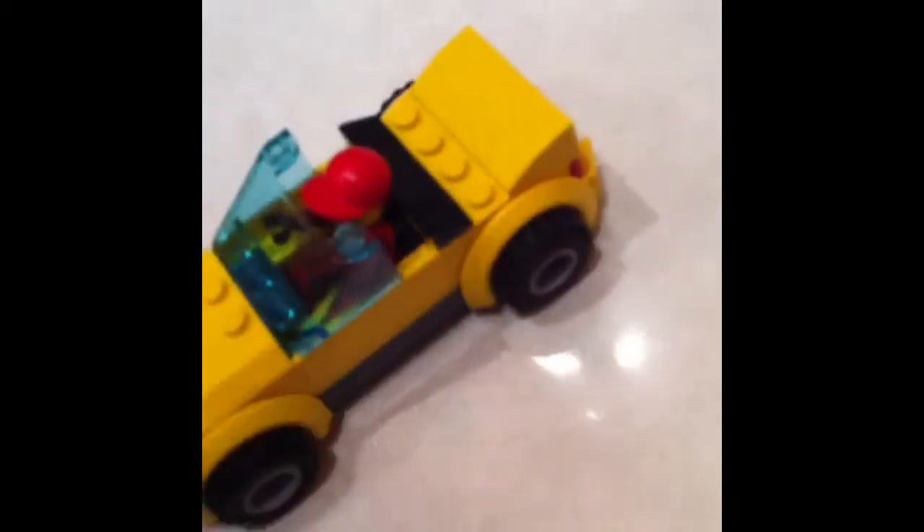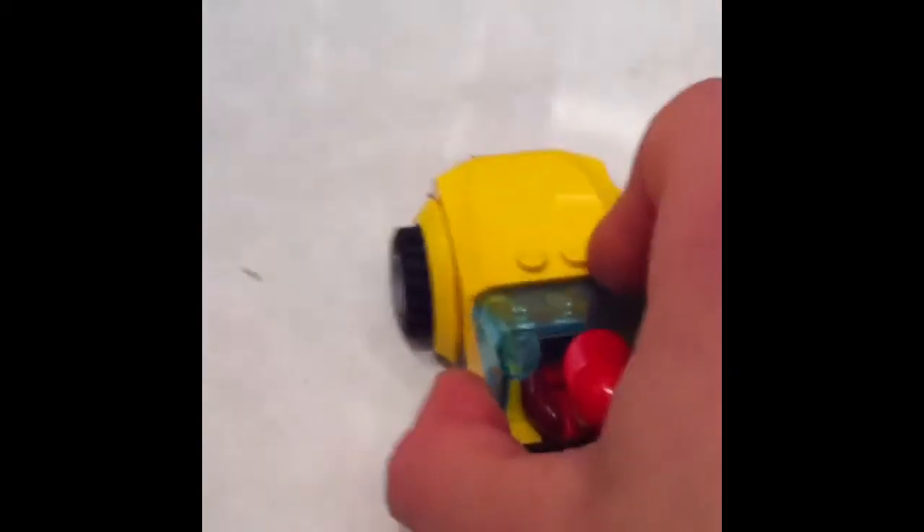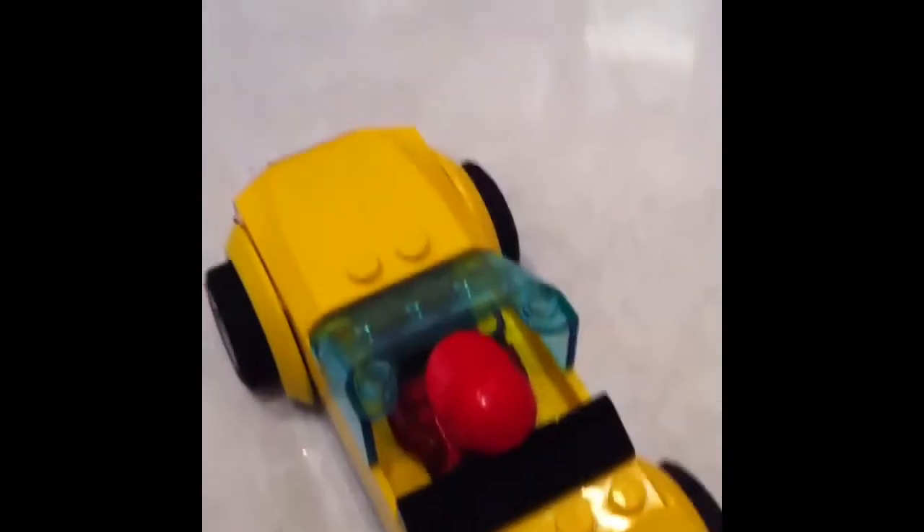Three: bendy pieces. I've got a nice little sports car here, but it doesn't roll very well. It's because these pieces are bent where my thumb is - they're bent upwards towards the top of the wheel arches, so the wheels touch the top and stop the car from being able to drive properly because the tyres are rubber, so there's too much friction.